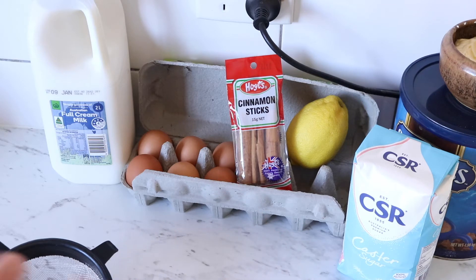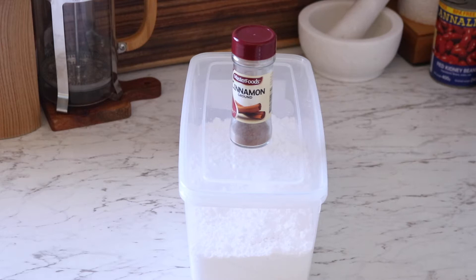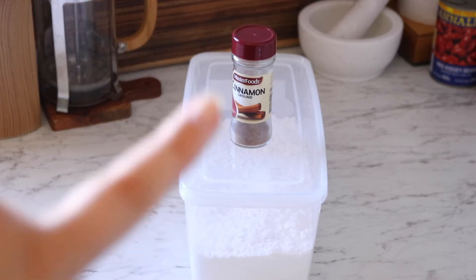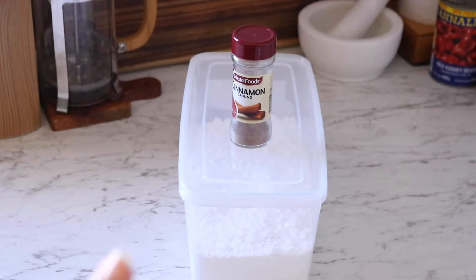We'll also need six large egg yolks — just the yolks, not the whites. I haven't separated them yet, so I'll put them back in the fridge. And just to top the tarts off, we're going to have a little bit of ground cinnamon and some icing sugar. These two things are completely optional — I'm going to use them for mine, but you don't have to.